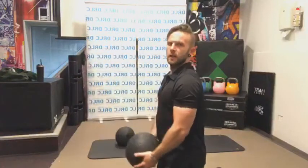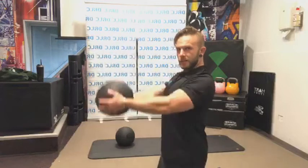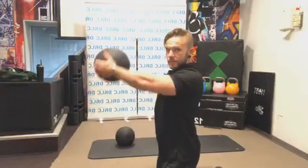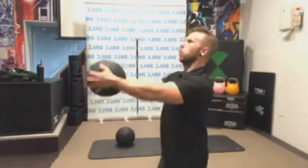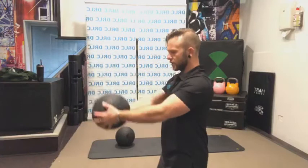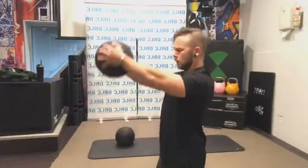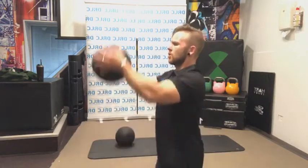Doing good. That's a good thing about these long rounds — I can add a lot of teaching cues and help but still keep going through.